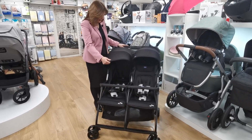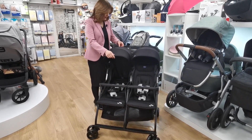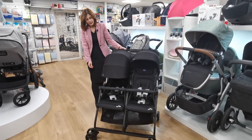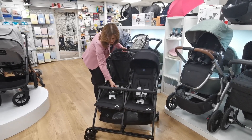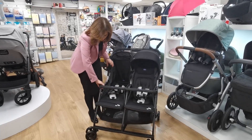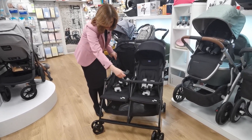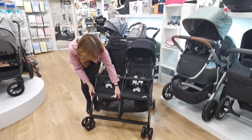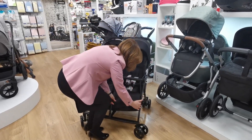It has got a lie-flat seat unit and an adjustable hood — you can make the hood bigger. There's a zip on the top so you can extend your hood, and it does give you good coverage. You've got nice padded pieces on your straps as well. If you have a newborn, you can take your bumper bar off. The bumper bars are quite clever — they sort of bend in the middle to get your baby in and out.